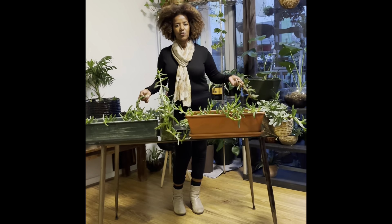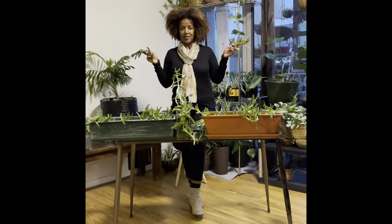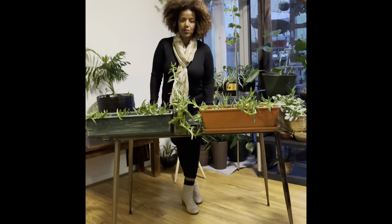Hi guys, I'm Dekka Ramakju. I'm going to show you how to make a YouTube video.